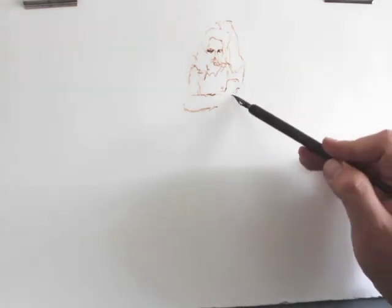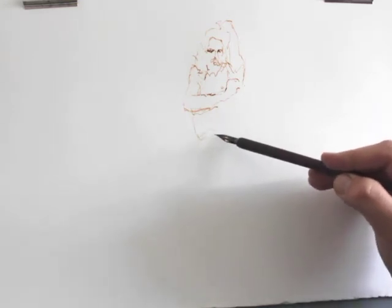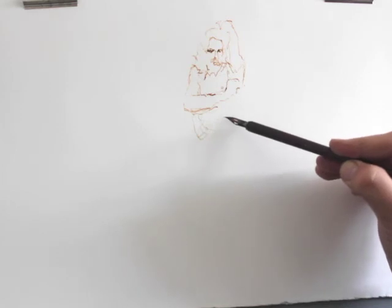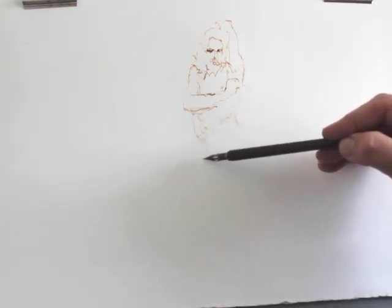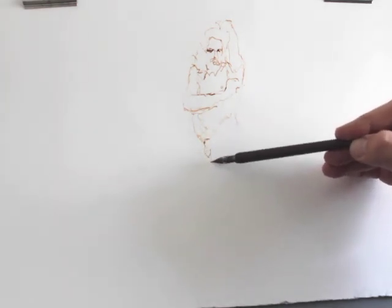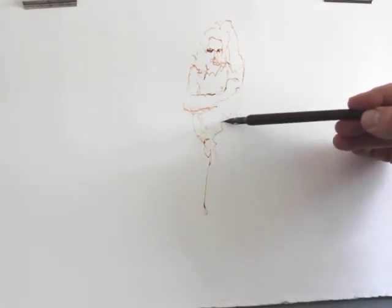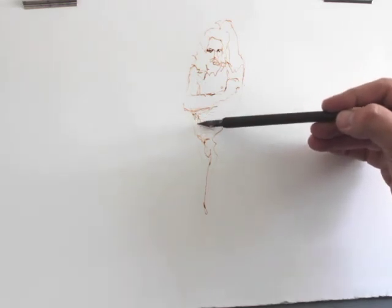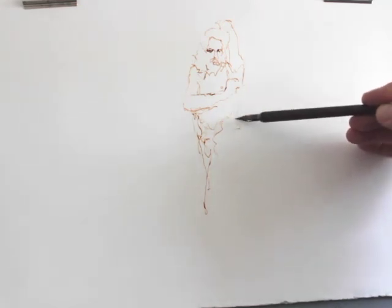One can also work much more expressively. Sometimes drawing without recharging can mean that you begin to build a certain amount of thinking-drawing into your work. The interplay between definite lines and indefinite lines can be quite exciting to explore.